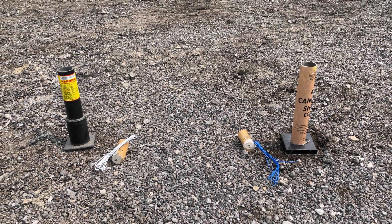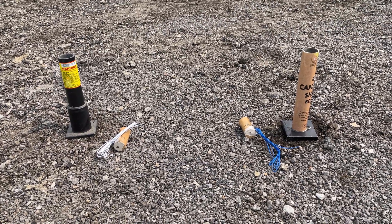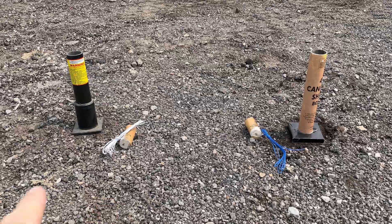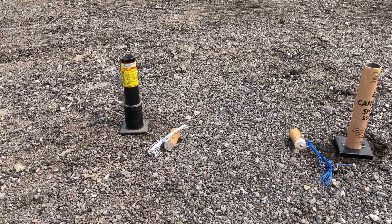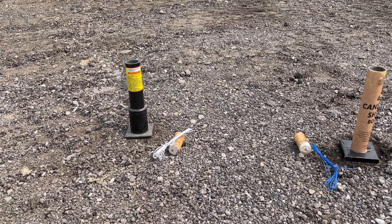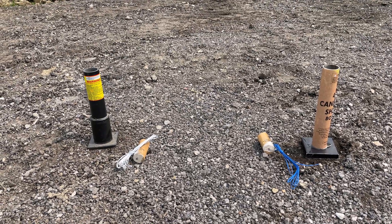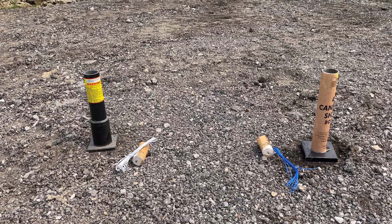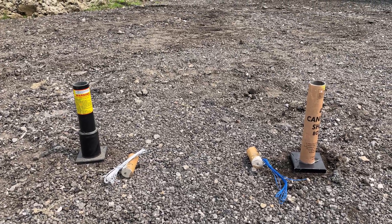For this next test, I'm going to have a standard fiberglass tube on the right side — that was the tube that actually came with these shells — and then I have the Excalibur tube with the bottom sheath around it. We're going to test both of these. The shell is going to be loaded in upside down, lift charge will pop first, and then the actual detonation of the shell in the tube.